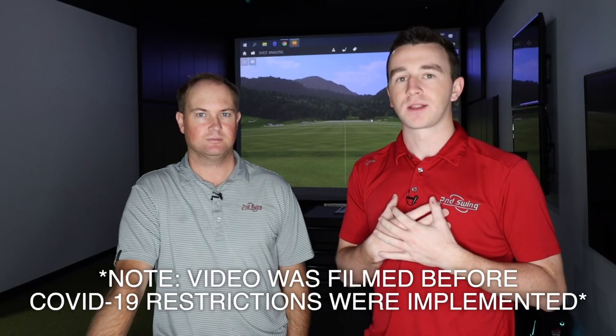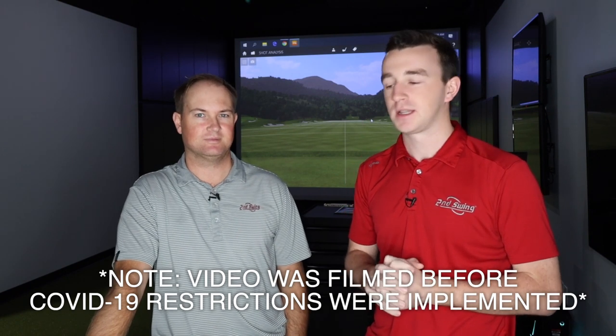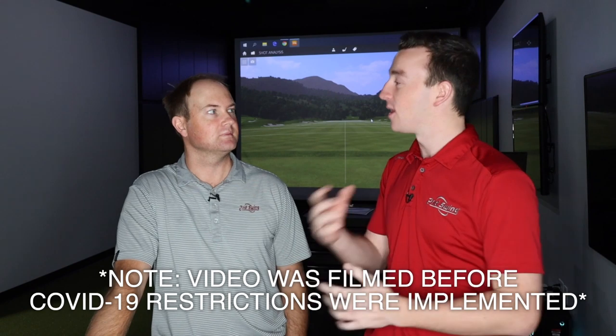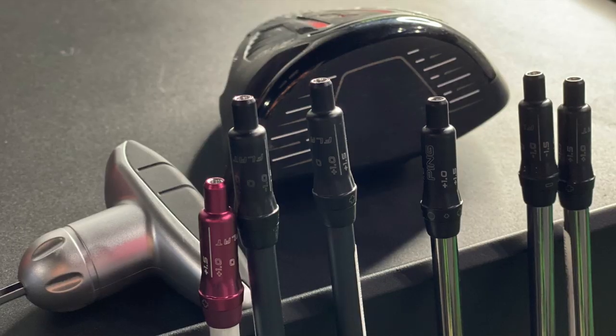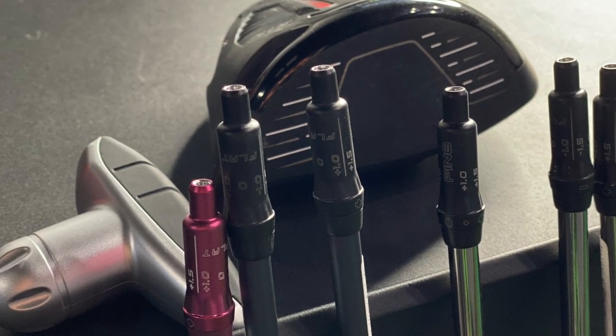Hey there golfers, I'm Drew Mahold with 2nd Swing Golf, back here with Thomas Campbell at the Minnetonka location. We're going to do a little bit of a different test today. We've done a lot of testing with club heads, but today we're going to just compare golf shafts. I'm going to give Thomas a variation of six different shafts, he's going to hit some shots, and we're just going to compare and see how it goes.